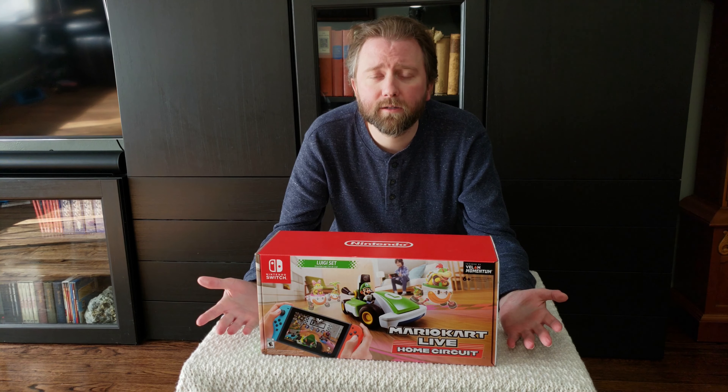It looks like this is the race car itself — all really well packaged. Remove the bubble wrap here, and yeah, here's the cart itself. Very cool looking. Here is Luigi. There is a camera on the front here, so this is what you're looking through in the perspective. They include a USB to USB Type-C cable and that's how you charge it up. You can plug it into the Switch or plug it into any wall outlet that has a USB port. There's a little button here that is how you turn it on. This lifts up and there is the nice little charger — hidden in there.